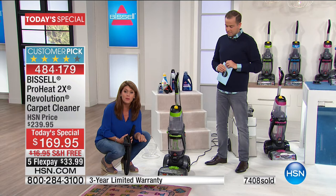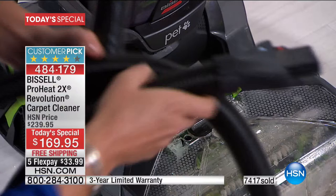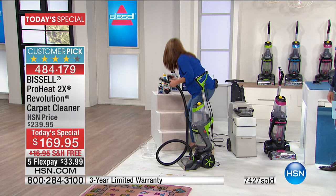And what about your stairs? What about your upholstery? This is really what's going to change for you. When you get it home, other deep cleaners have the hose in the back. Look what I'm doing — I just lift this up. You're getting an over seven-foot hose. You pop it right there. That's all you do. There is no button to push. The machine knows what to do.